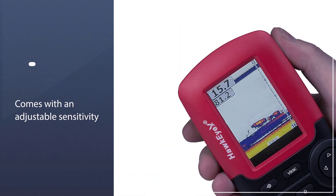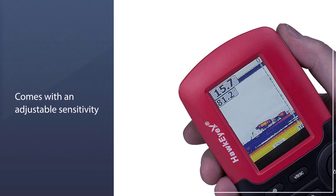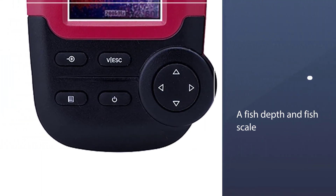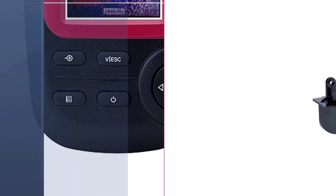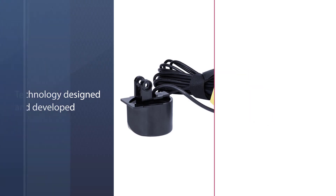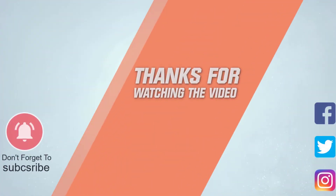You might like how this fish finder comes with an adjustable sensitivity setting for maximum versatility. It also has a fish depth and fish scale indicator, an audible fish alarm, and a bottom composition indicator as well. For more details, click the link in the description. Thanks for watching.